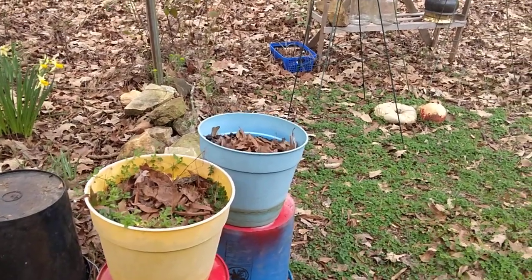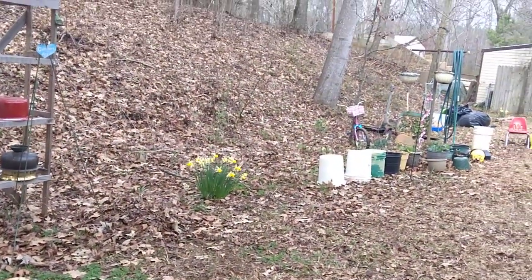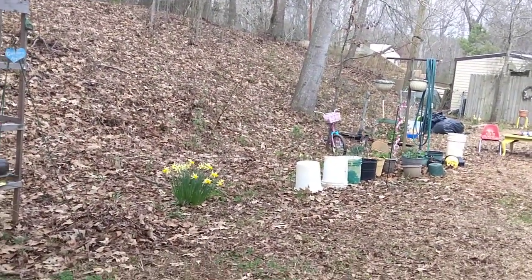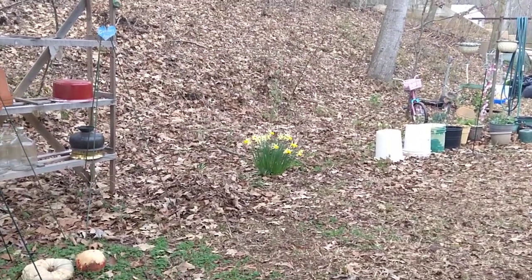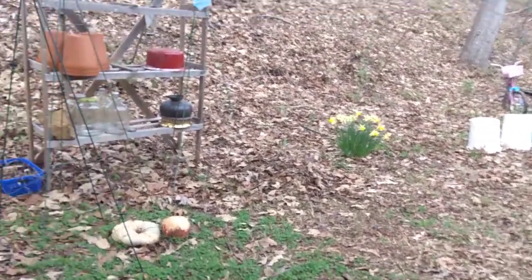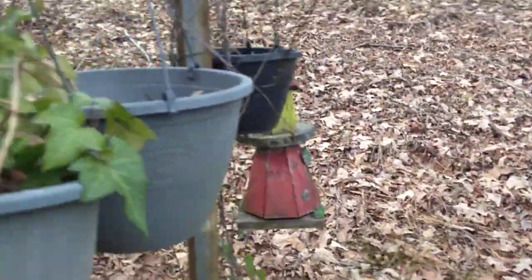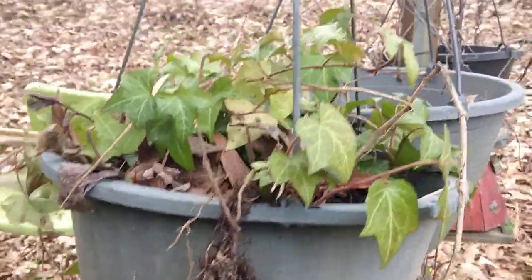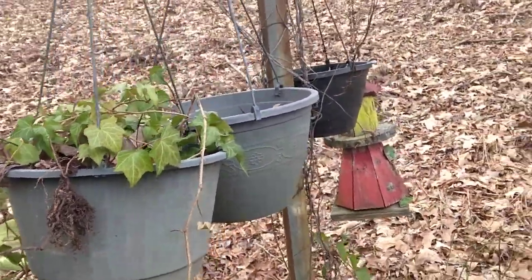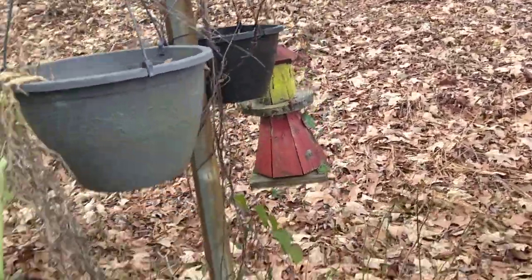That's what I'm doing today — it turned out to be a nice day. I only have a short amount of time because I'm getting ready to go to my little part-time job. I hope you give this video a thumbs up — here's another basket of ivy I need to take care of. Anyway, have a great day and I will talk with you all later.